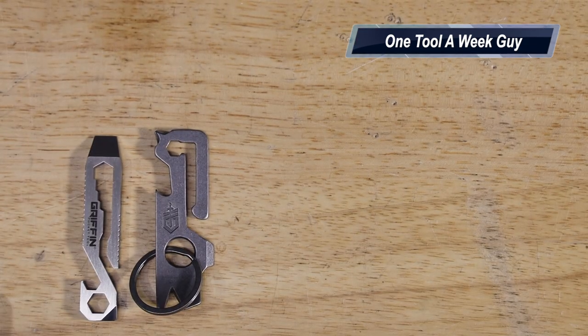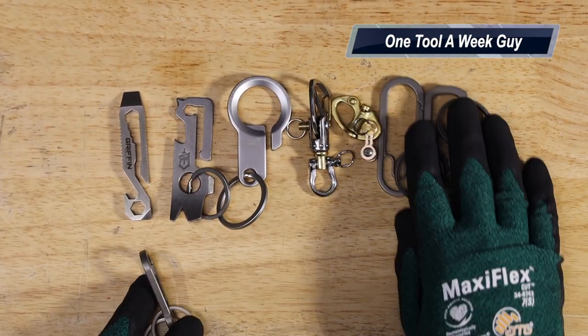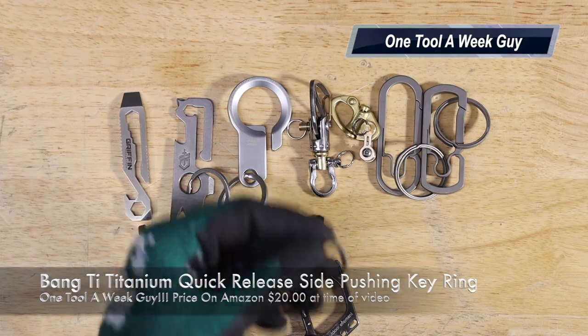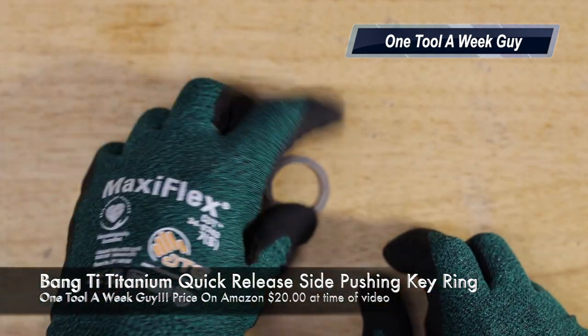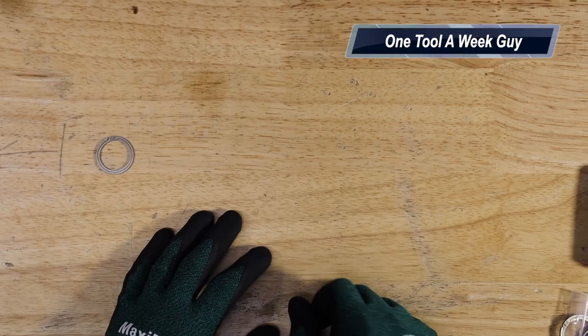Those are all the items we looked at — let me know which one you think is best for you or which you'd like to see featured. We're almost at the giveaway, so keep commenting and liking the videos. One cool thing I forgot to mention: the Bangtie titanium key rings come in different sizes and you just slide them to the side to add your keys — great if your nails are too short to fight with traditional rings. All links will be posted in the comments below. Thanks for watching One Tool a Week!